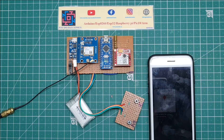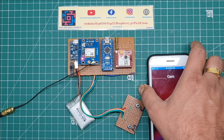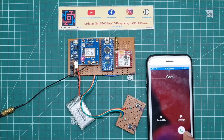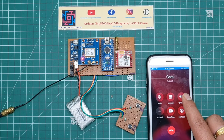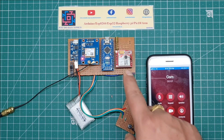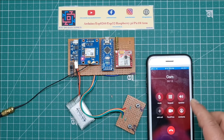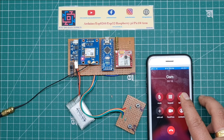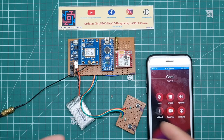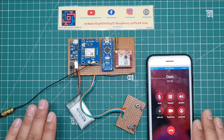Now I press the second push button to trigger the GSM call. After a few seconds, the call connects. I receive the call, put it on loudspeaker, and speak into the mic. The mobile clearly picks up the voice. This is the complete working demonstration of this project. If you like this project, please hit the like button.